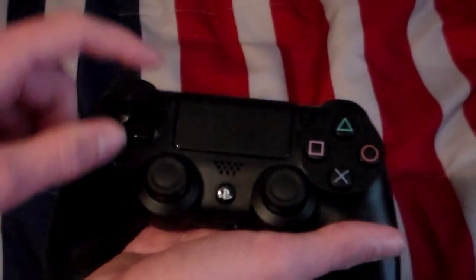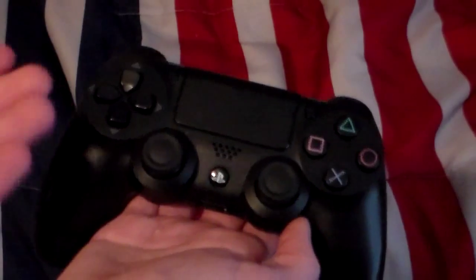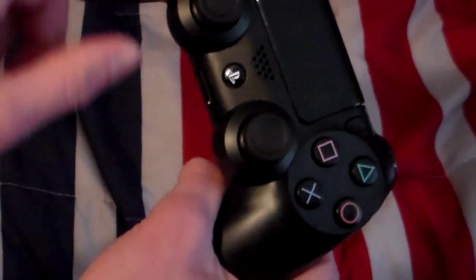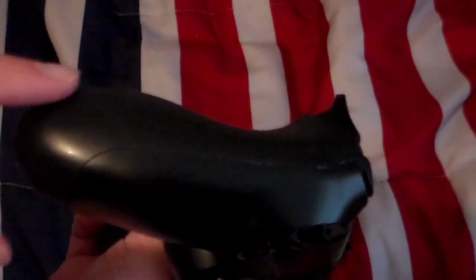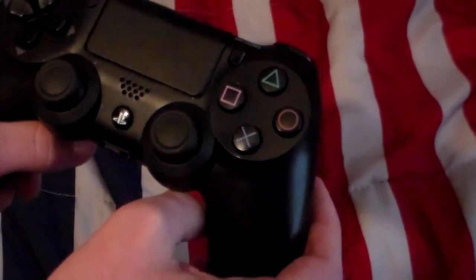With the standard DualShock 4 that comes with the PlayStation 4, there's not really many differences except for the analog sticks — those are black. Also, this one has a gray color here whereas the Black Ops 3 edition is black. On the back there's a gray versus a slightly lighter gray, though you can't really tell just from the camera. That's really the main difference between them.